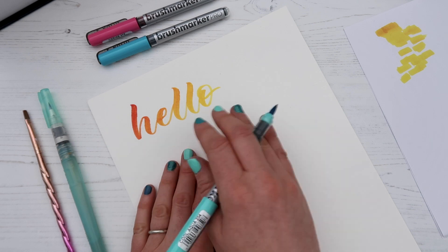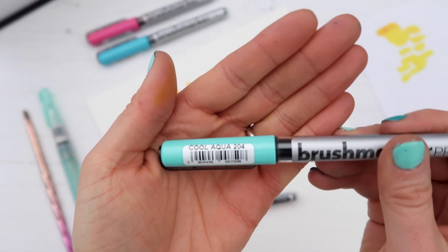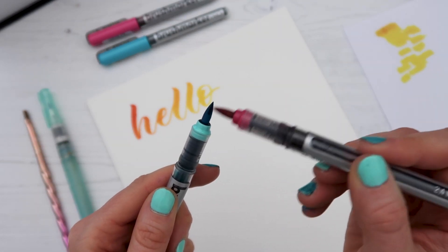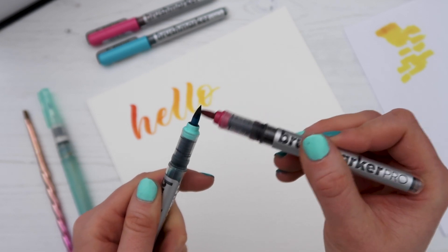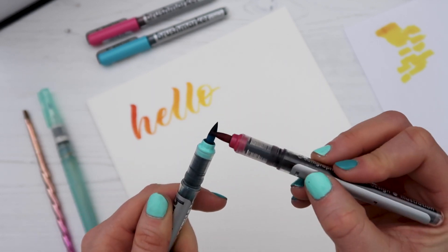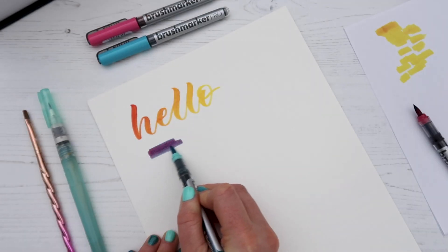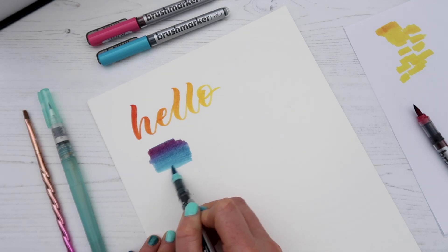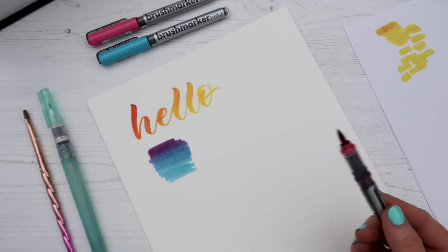The red and yellow work well together because they're on a similar part of the color spectrum. But what happens if we blend two quite different colors? For this next blend I'm taking the cool aqua and the magenta. I'm coloring in that nib the same way as before, and you can see it starts off pink, goes through a purpley color, and then down into the light blue.